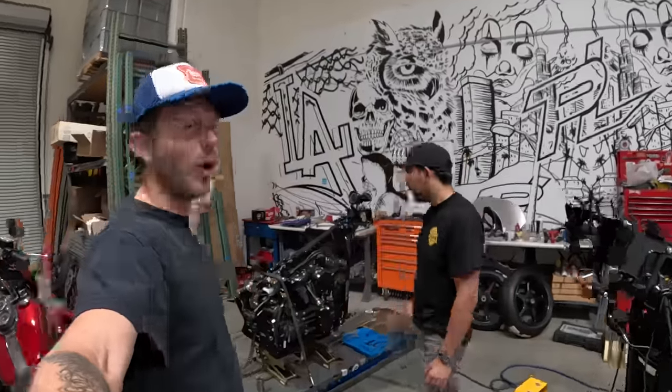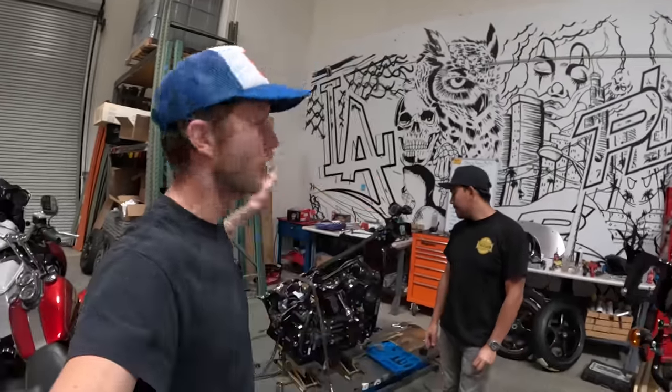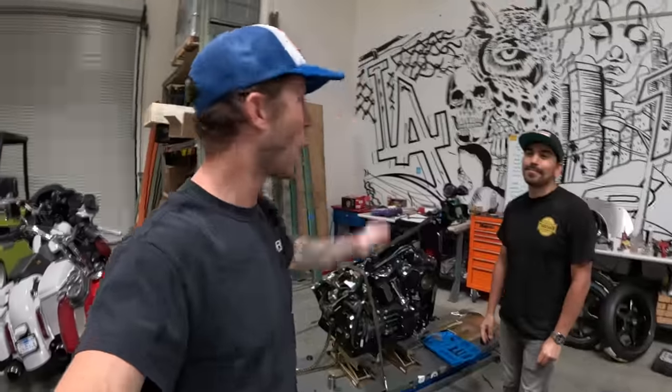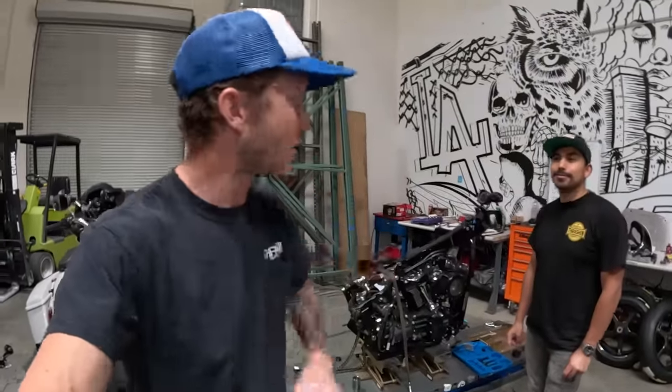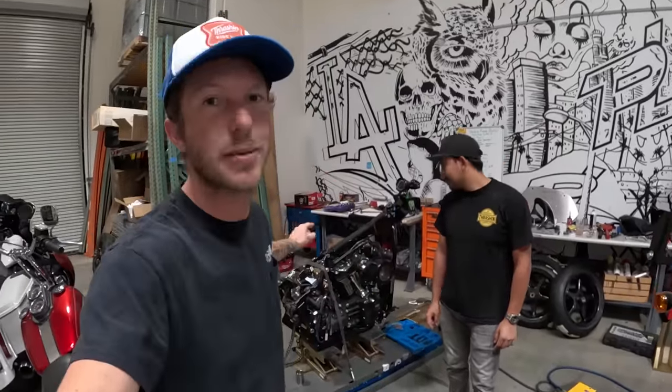All right guys, there you have it. Started the week off with a tuned, complete Lowrider ST, and now it is a frame with an engine. I'm happy with the progress we made this week — we got a lot of cool stuff in. Thanks for tuning in. This next vlog is going to be intense. We should be able to get this whole bike built: forks on, swing arm, wheels, new brakes, brake lines ran, the mid controls that we designed — just everything. It's going to come together in this next vlog, so please tune in next Tuesday at 4 p.m. PST to see some real, real progress on this beast. See you guys on the next one.